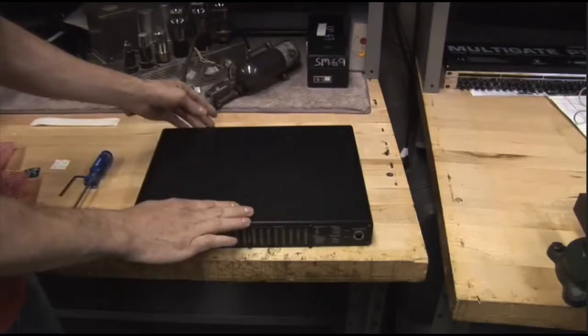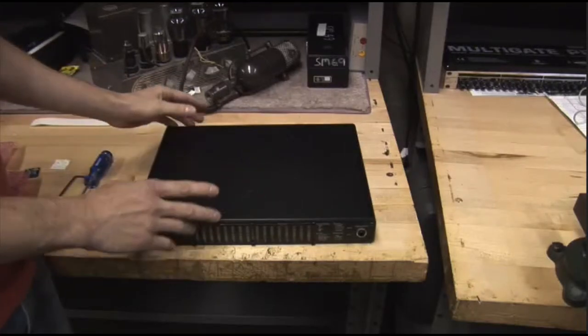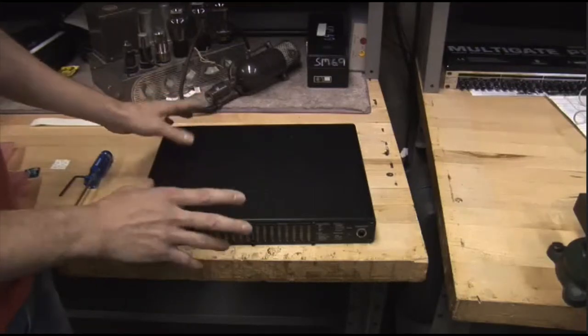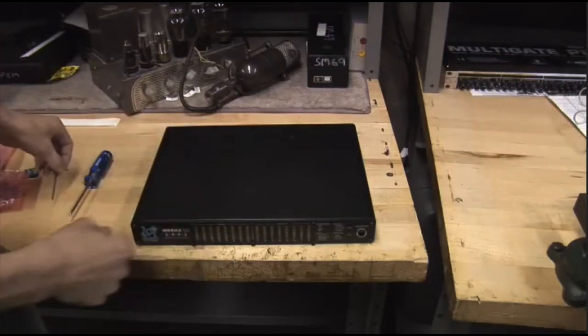Also on the back panel, there are some Phillips screws that hold on the digital I.O. that we'll be taking out. Now, we are opening up an electronic device, so static discharge is a possibility. Make sure you ground yourself, and try not to do this on your 70s shag carpet or something. Let's dive in.